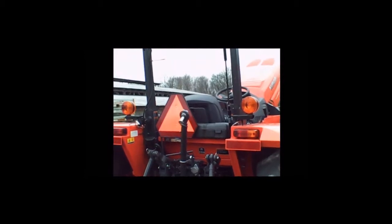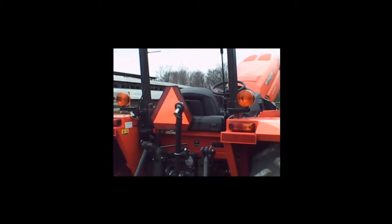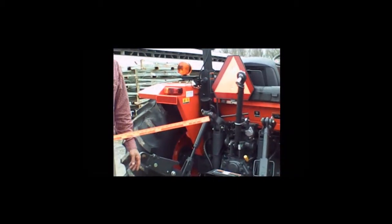Also, not a bad idea to turn on your lights and make sure all your lights are working — those kinds of things. We'll talk a little bit about tractor operation next.